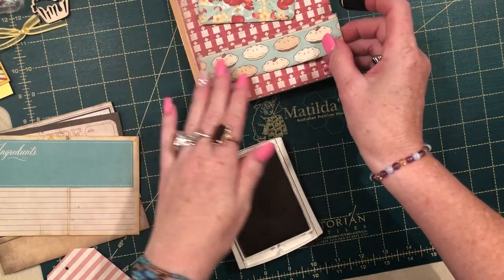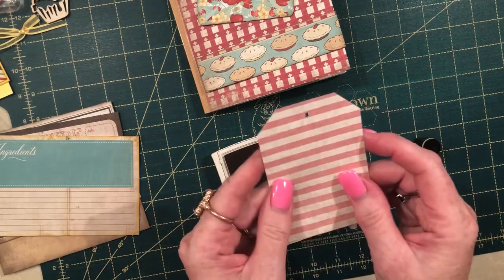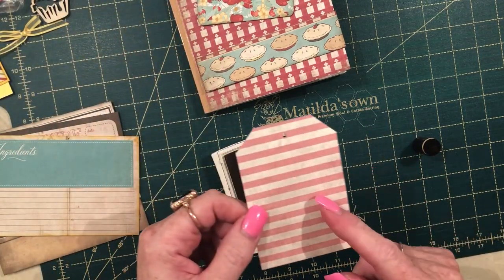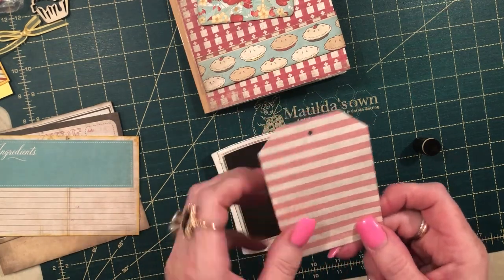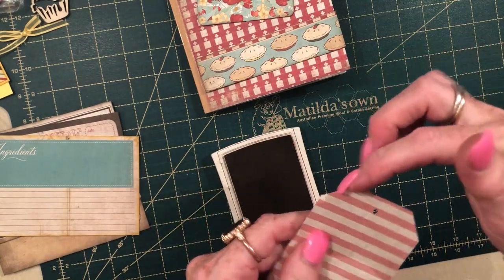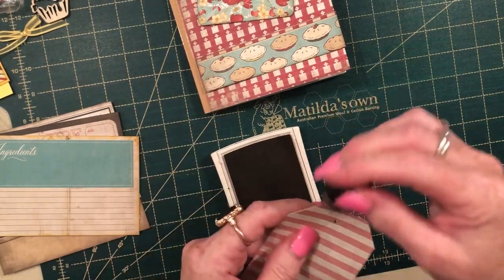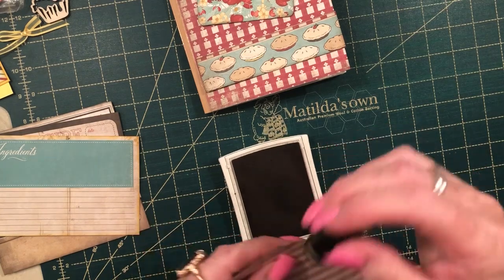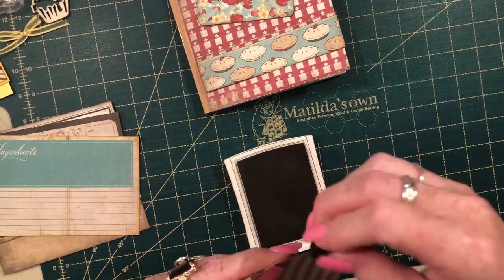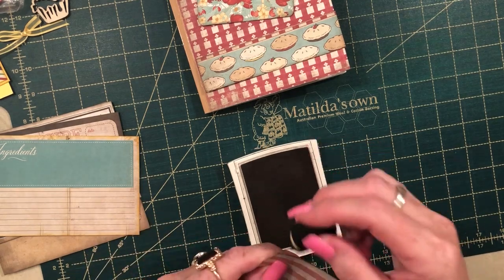Now I have got a tag. The tag dimensions will be on that first sheet of paper I showed you: the tag is four inches long by two and three quarter inches. I just snip the sides — I cut one side, take that corner, put it over the other side, and just snip that, then you'll get an even side. Put a hole punch in it and you're good to go. Again, just sponge it to get that vintage style. If you want to round the corners you can, but because the book is square I've left it square.